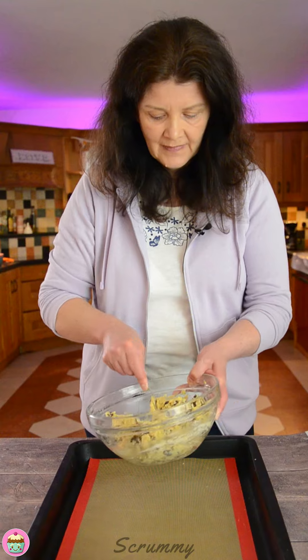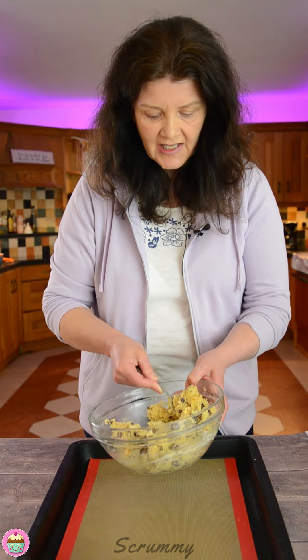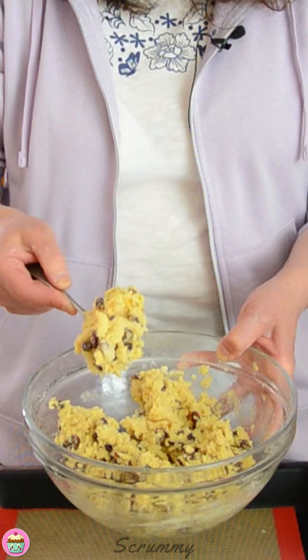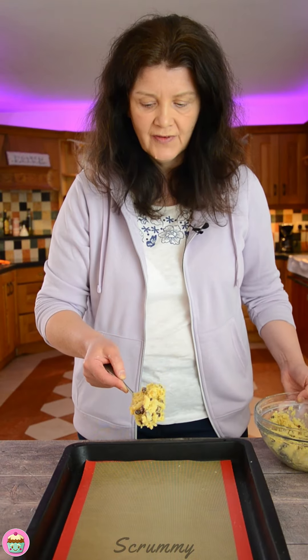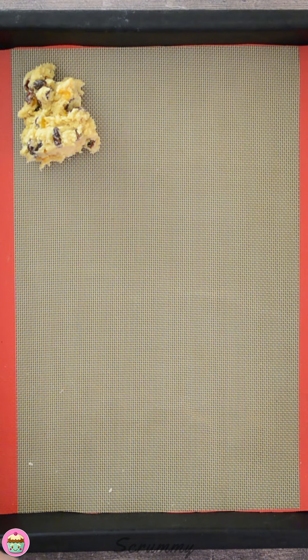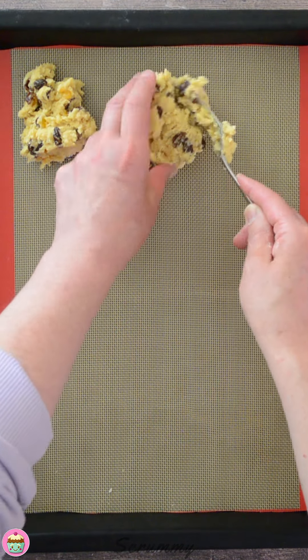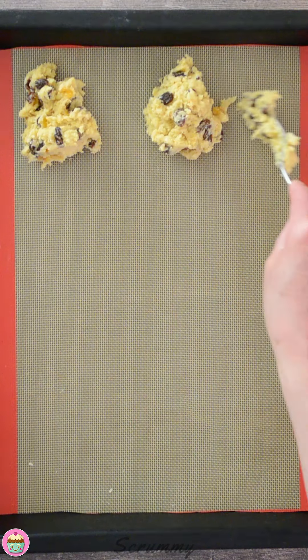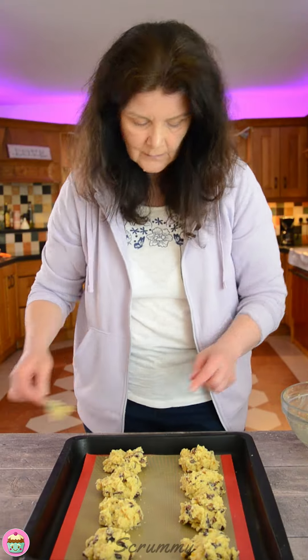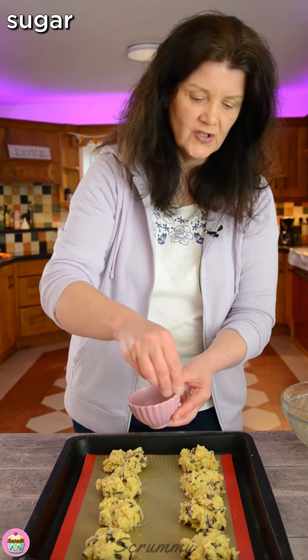Let's get our rock buns onto the baking tray. I'm making about eight today. They're called rock buns because of their irregular shape, so don't flatten them out or smooth them or anything. Now to finish off, I'm just going to sprinkle a little sugar on top of each of them.